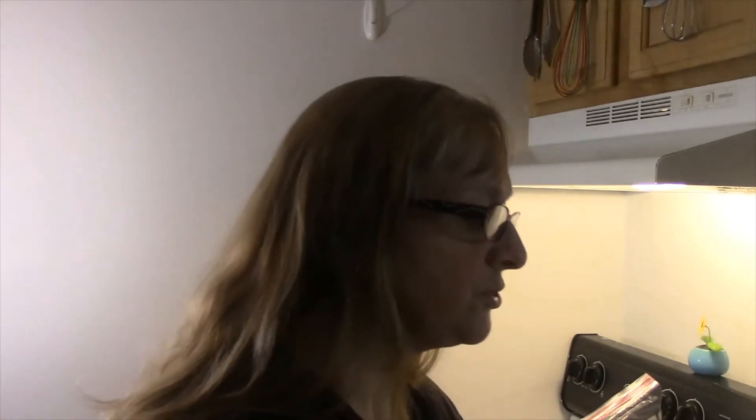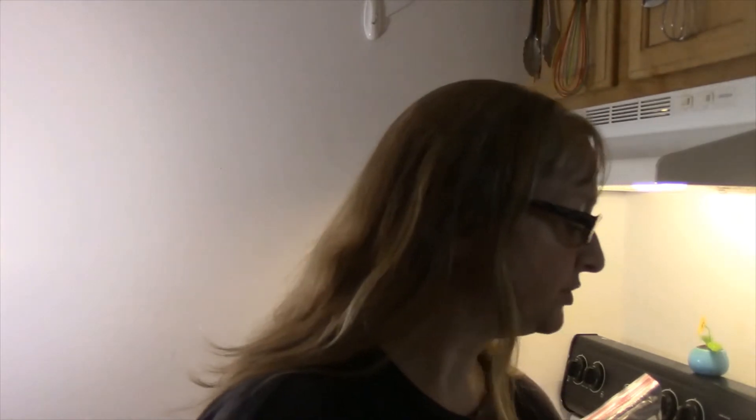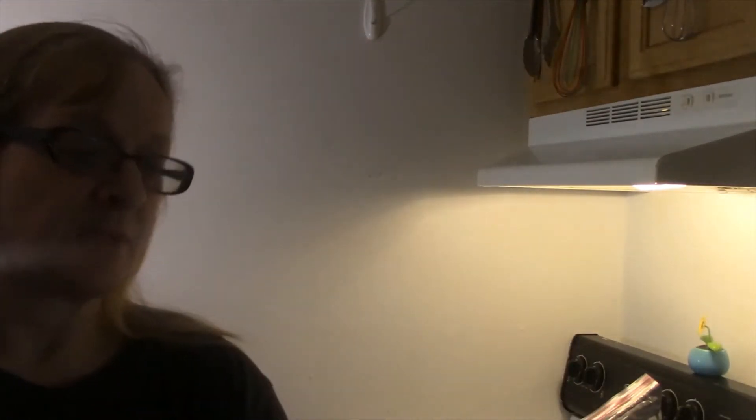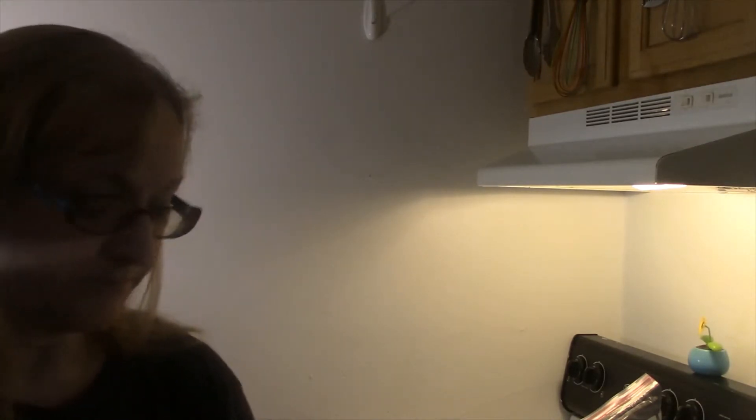Good morning guys, it is Wednesday, we are 24 hours later and I gotta get this video ready. I want to show you cookie dough frozen solid. When you're ready, just take it out, divide it up, and bake off what you want at that time. I put the baking directions on the bag — 375 for 10 minutes, done.